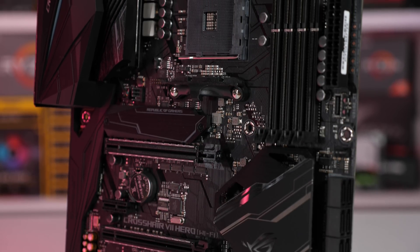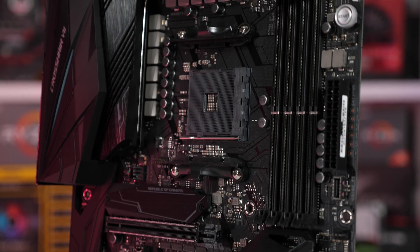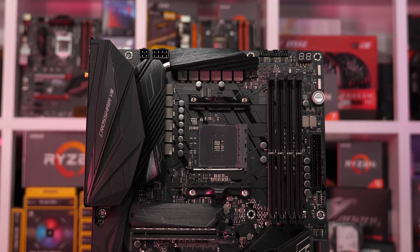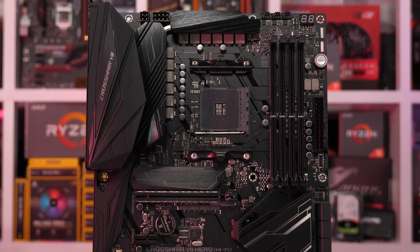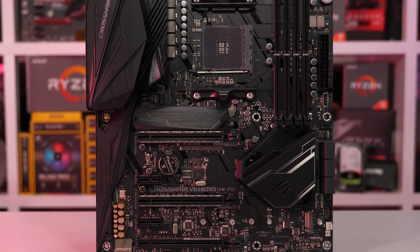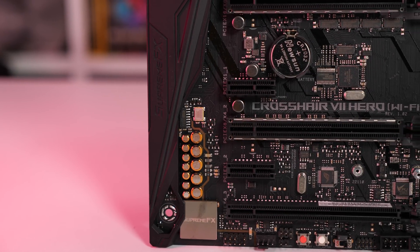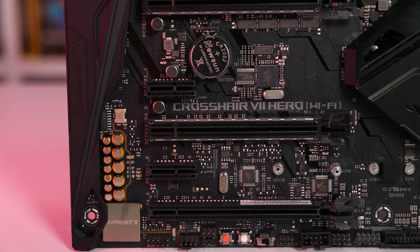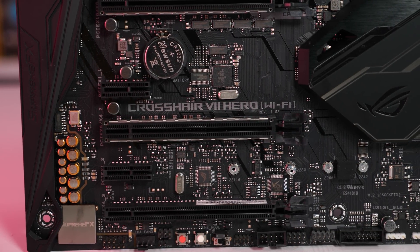As for the ASUS ROG Crosshair 7 Hero, it's a seriously nice X470 motherboard and with the latest BIOS version 509 it worked like a charm. As mentioned earlier, it's better suited to Ryzen 7 models — for the 2600 I'd recommend something like the ASUS Prime X470 Pro or the TUF X470 Plus Gaming. Hopefully I can check those boards out in a future video.